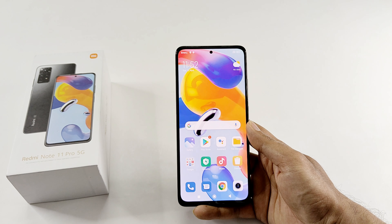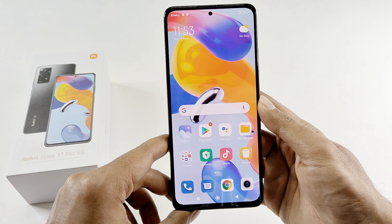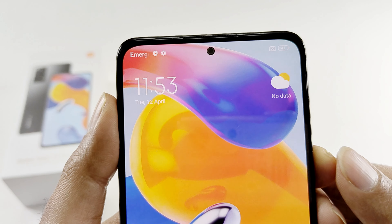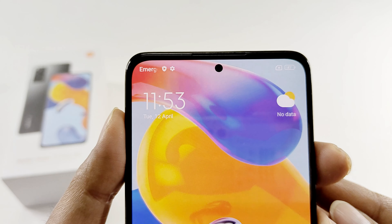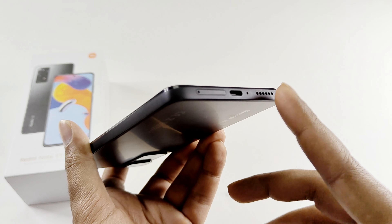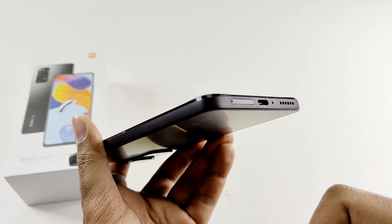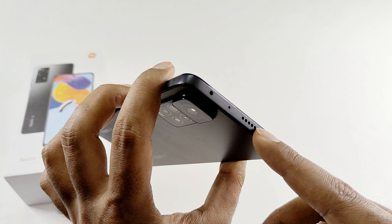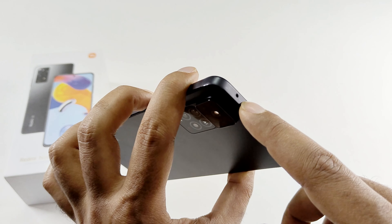Let's talk about the design and build quality. On the front side we got a 6.67 inch display with 86% screen-to-body ratio. The bezels on the sides are pretty thin with just a bit of bezel at the bottom and top. Overall the front is basically just a screen as the punch hole is very tiny — actually one of the smallest front cam punch holes on any phone. At the bottom we got the speaker grill, primary microphone, USB Type-C port, and a dual hybrid nano SIM card slot where one slot can also be used for a micro SD card. At the top we got the 3.5mm jack, another speaker grill for stereo audio, a microphone, and an IR blaster.